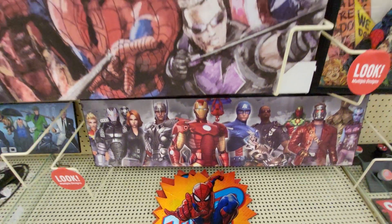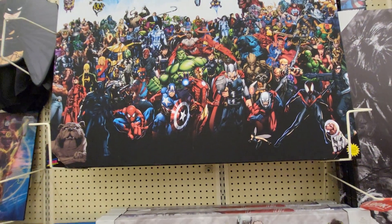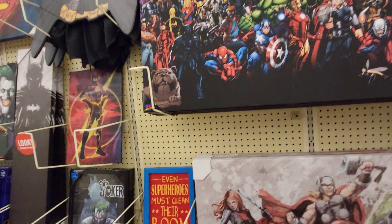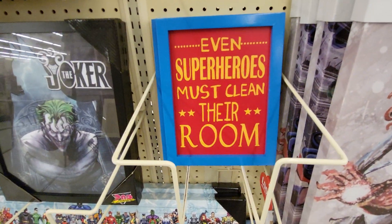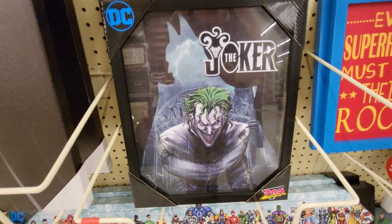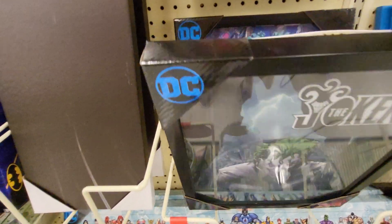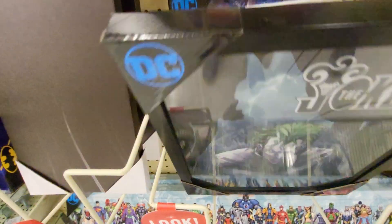That's down here. Robbie, don't you have this one? Yeah, Robbie bought this one. "Even superheroes must clean their room" — this is a new one. The Joker. And this is DC — The Joker, Pop Creations, and it is $21.99.